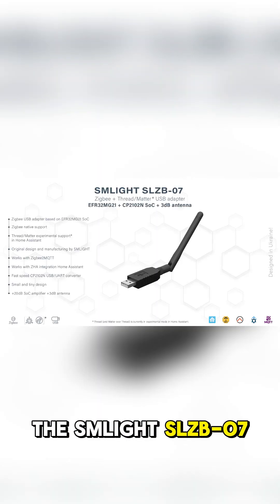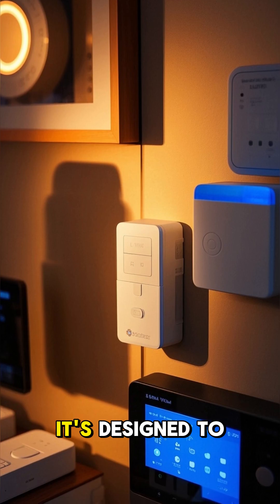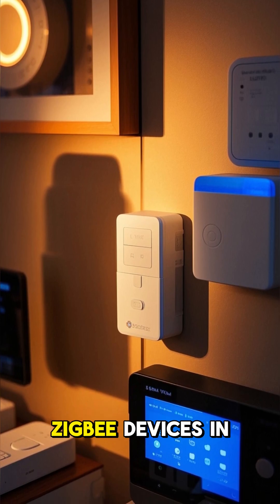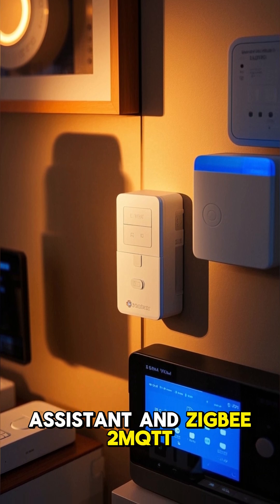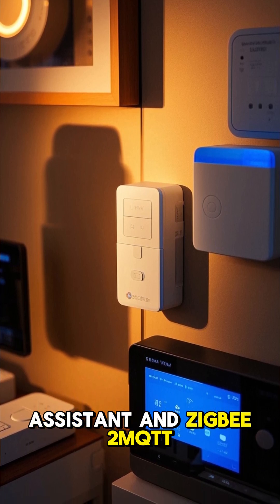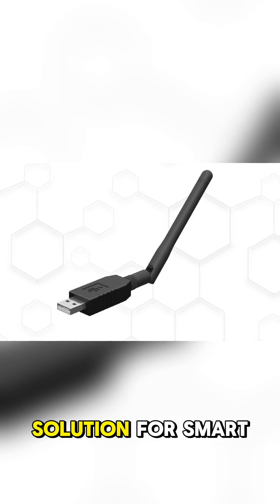Number nine: the Sonoff SLZB-07 is a compact USB Zigbee 3.0 coordinator based on a Silicon Labs EFR32MG21 chip. It's designed to connect and manage Zigbee devices in a smart home environment, particularly with Home Assistant and Zigbee2MQTT. The SLZB-07 is also Thread and Matter ready, offering a versatile solution for smart home automation.